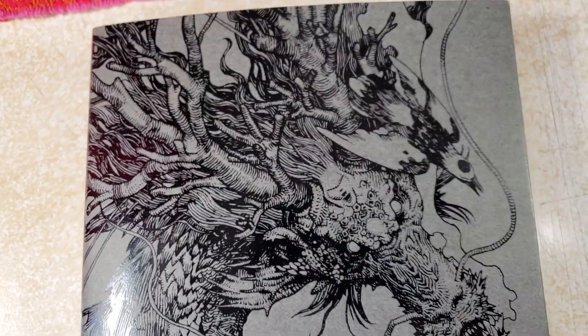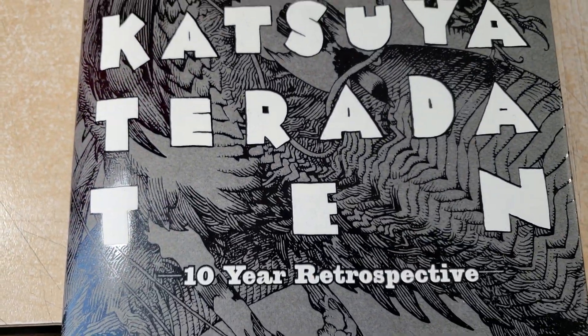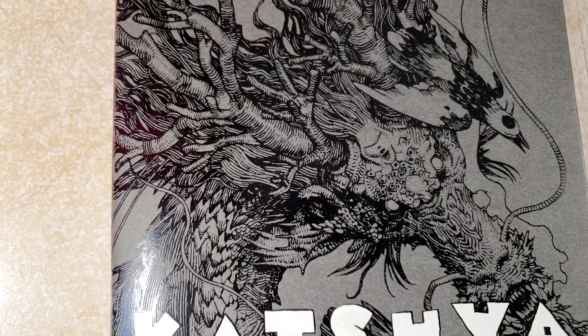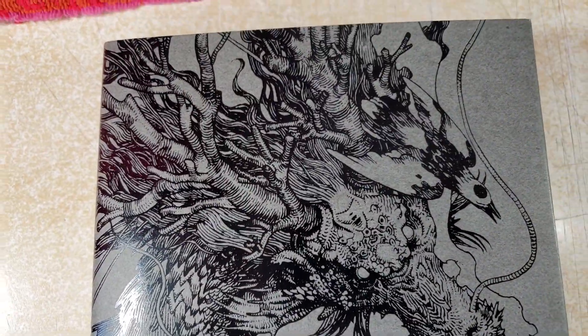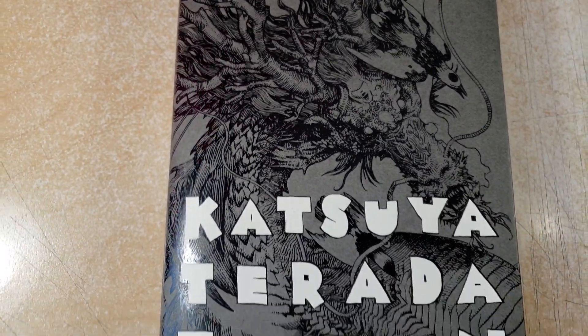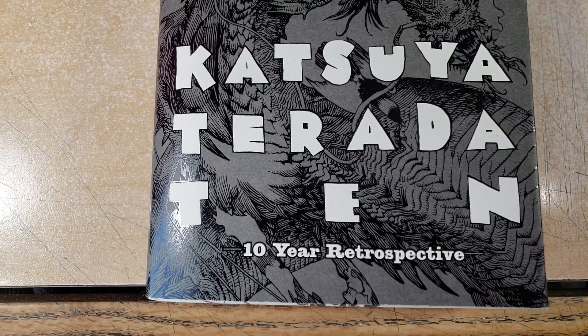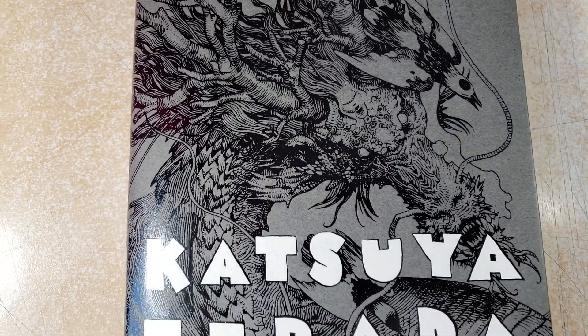This book is smaller. It's Katsuya Terada - a ten year retrospective. I've had this book for a while. I honestly am not sure when it came out. I don't know how scarce it is, but it's smaller - about 5 inches by 9 inches, something like that. It is packed with kick-ass art.